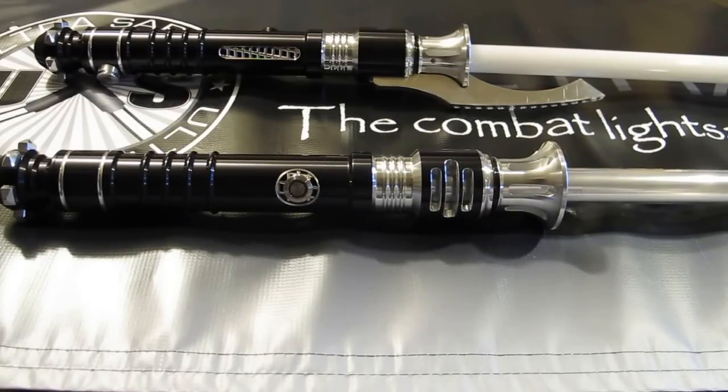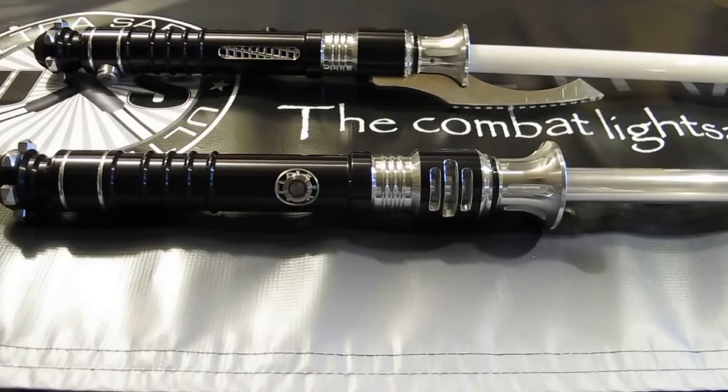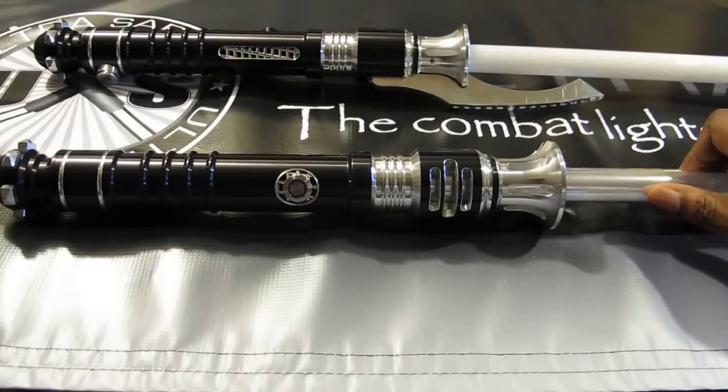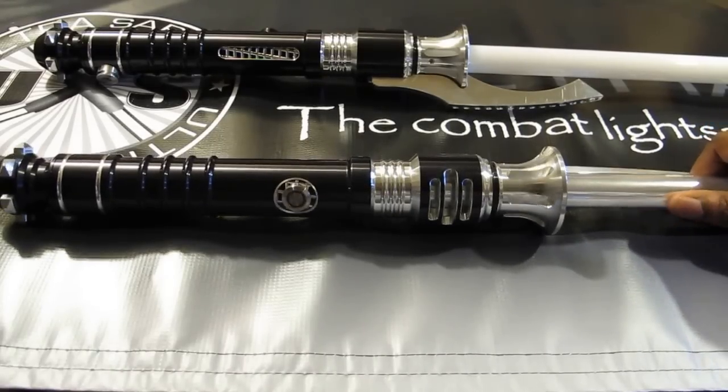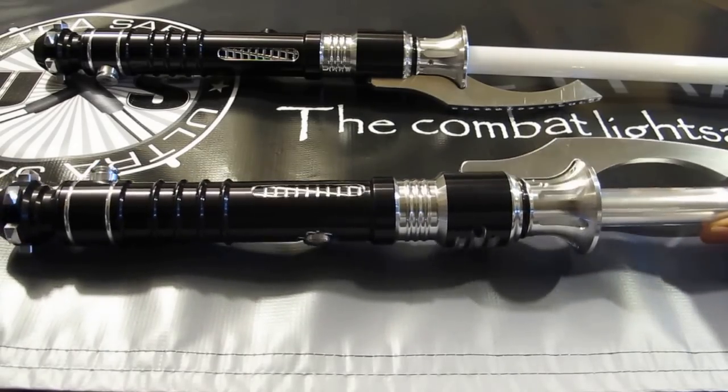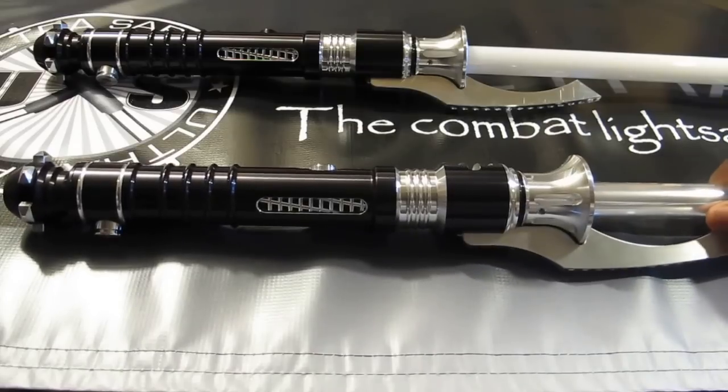Hey everybody, it's Emery again with Ultra Sabers, glad to be here today with you guys. I'm going to be introducing the newest addition to the Ultra Sabers family — that is the Ultra Sabers Scorpion. First thing, I want you guys to go ahead and take a good look at the Scorpion from top to bottom.